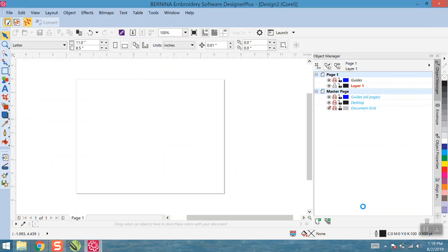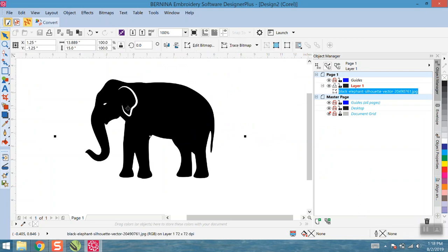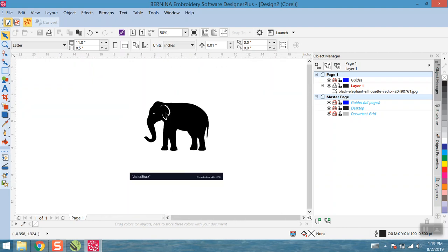Here is my black elephant silhouette. I'll hit Import and press Enter on the keyboard, and there I have an elephant. Now, if you zoom in, this is just a JPEG so it's going to be pixelated. Even though it's called a vector file, it is a JPEG version of the vector — so it's not actually a vector at all. The next thing we need to do is handle this image and turn it into a vector.